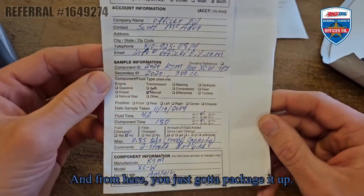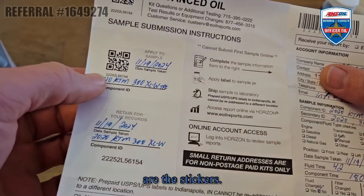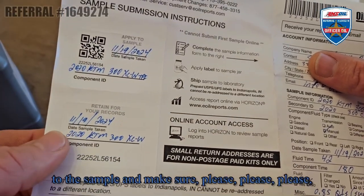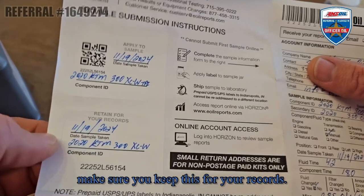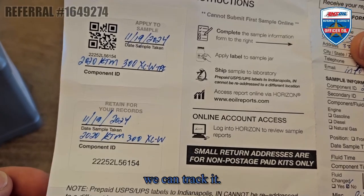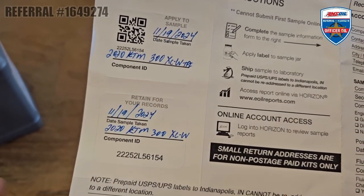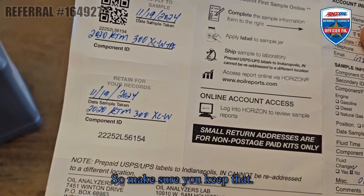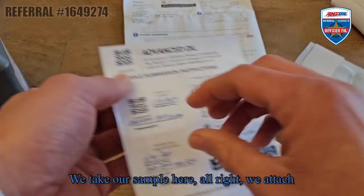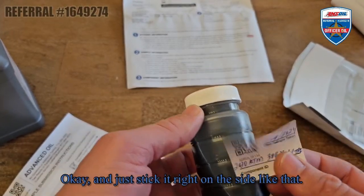That's how you fill this out. From here you just package it up. On the other side are the stickers – fill both of these out, and there's a QR code on it. This is what you attach to the sample. Please make sure you keep this for your records – if something happens and they can't find your sample, we can track it. This has happened too many times where folks send in samples but don't keep this, and then they don't get their results. So make sure you keep that. Take your sample and attach the sticker right on the side of the jar like that.